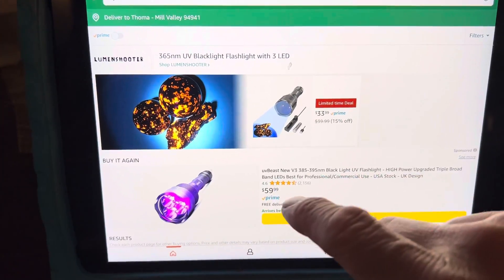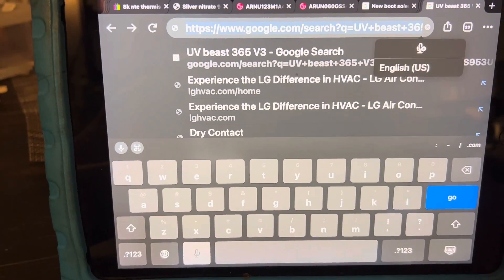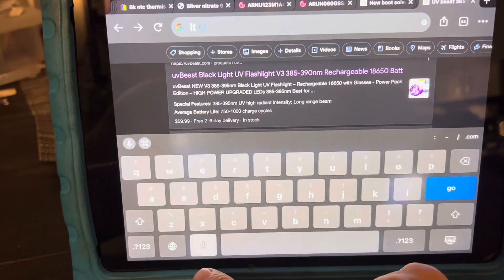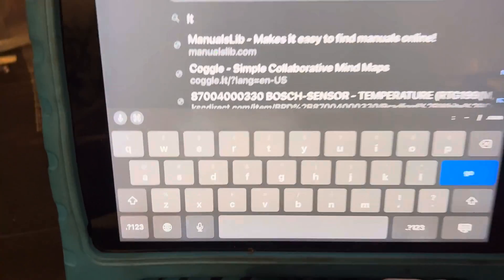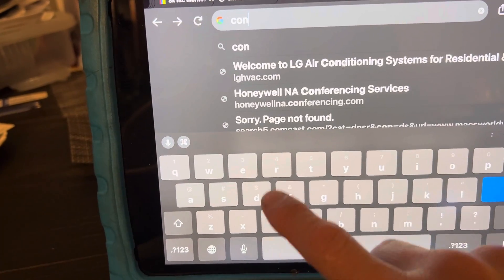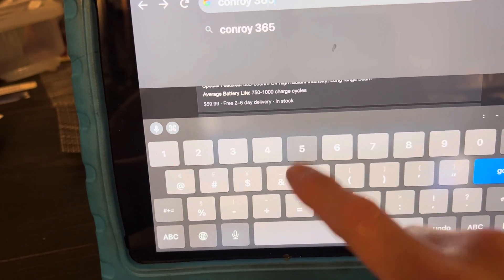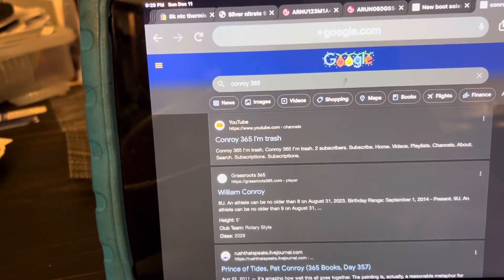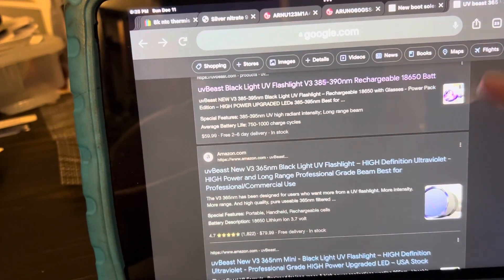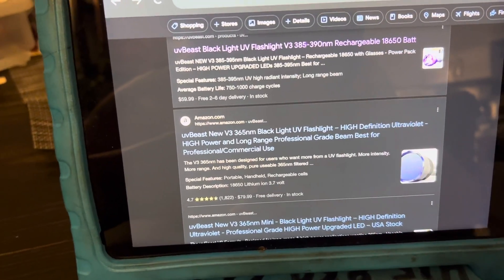So this was just a short video on UV lights. Let's see if I can find a Conroy. I'm searching for Conroy UV light 365 — it's not coming up. Let me try spelling it out: C-O-N-R-O-Y-3-6-5. Nope, still not showing. I might have spelled it wrong too. Sorry about that, guys. But look for the Conroy light — it's on eBay and possibly other websites and Amazon. See you, guys.